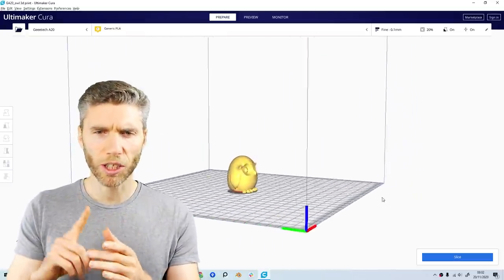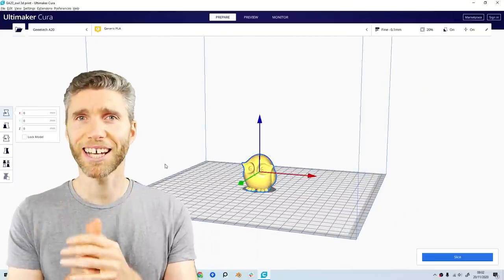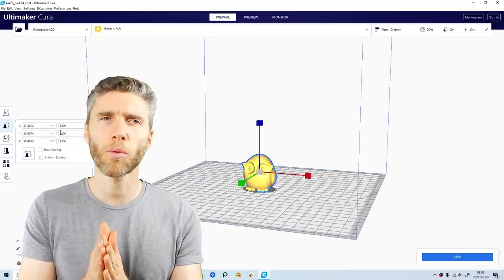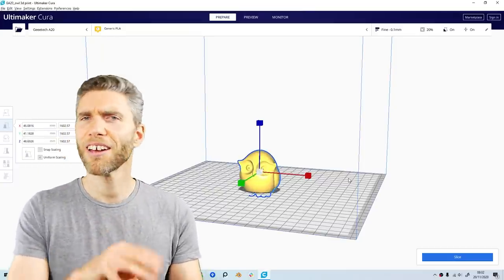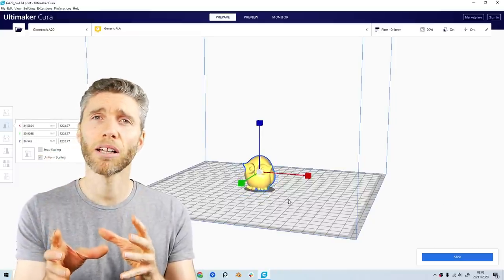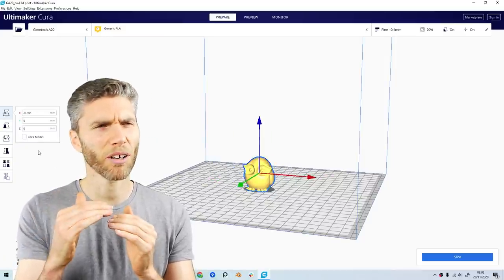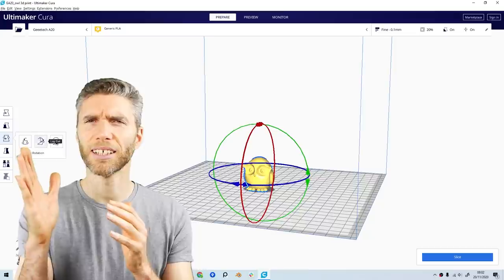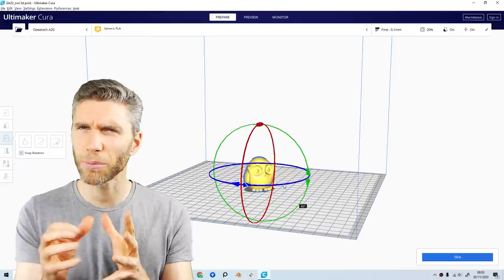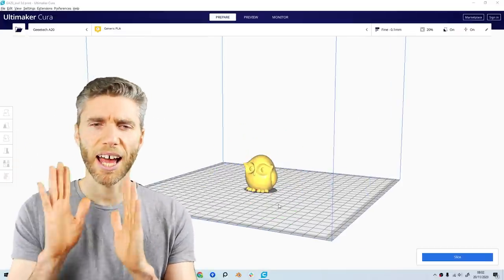The program I was using was Ultimaker Cura 4.8 — it's a free program, which I'm delighted to hear. It was fairly straightforward, a touch intimidating to start with, but after looking at a YouTube video I found it was really straightforward. You pretty much just open the STL file. You do have to rescale it — for some reason the Blender scale comes out really tiny even though my object was supposed to be like 2 meters — so I'm not sure what's going on with the scale aspect of Blender into these programs.